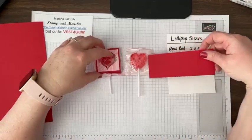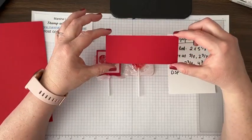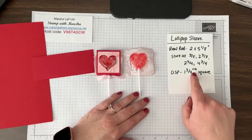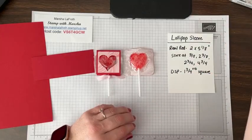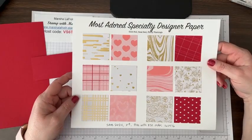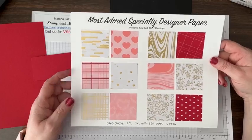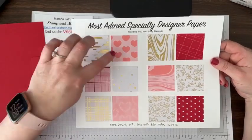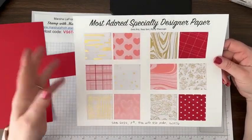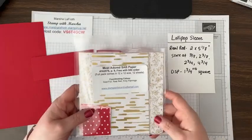For this little lollipop cover, you need a piece of cardstock that's two inches by five and one-eighth inches, and then a little tiny piece of DSP. I'll explain my weird measurement — one and three-fourths plus a sixteenth. I'm using this Most Adored paper, which is a free celebration item you can get with a $50 order. It comes in 12 by 12 and you get two of each design. These are double-sided — that's one side, that's the other. I'm working from a little sampler pack.